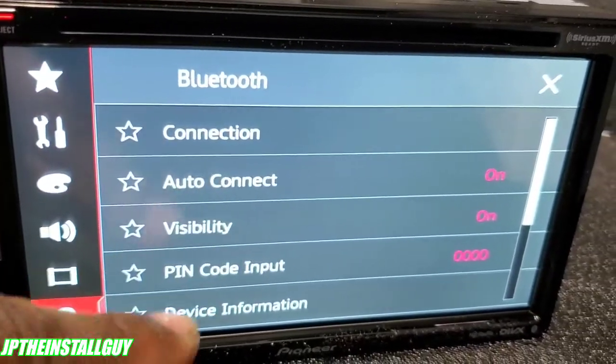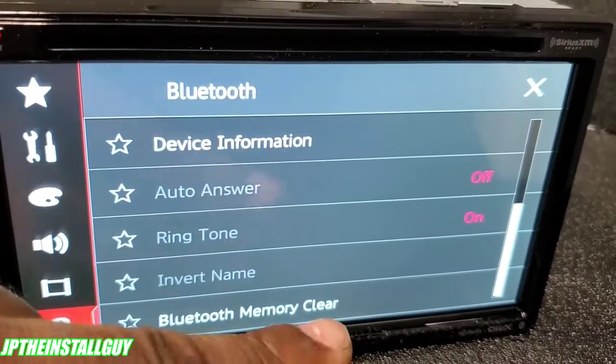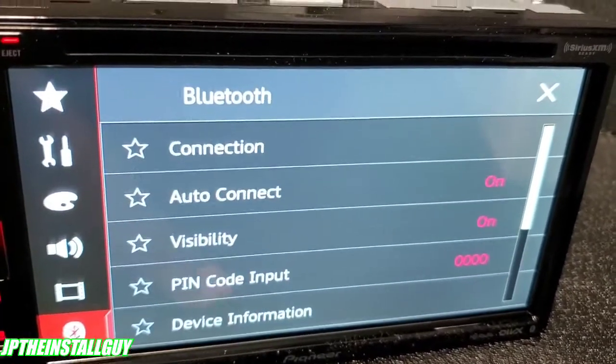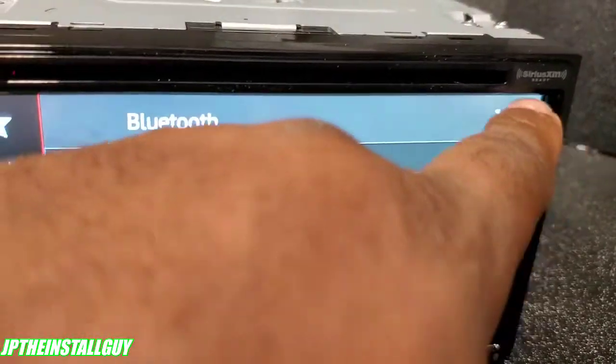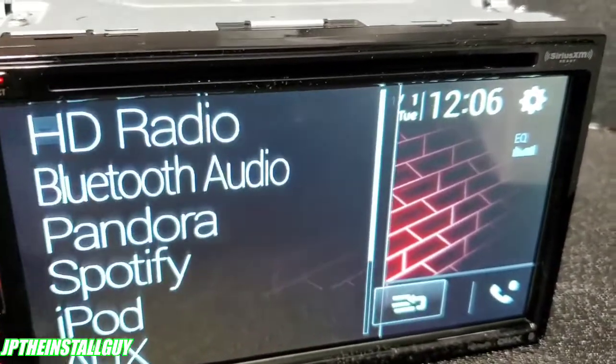Your DVD setup settings will be in here, and Bluetooth settings are at the bottom — that's where you clear out all other phones that may be paired. As long as visibility and auto connect are on, you should be able to pair your phone by looking for the AVH-2550.